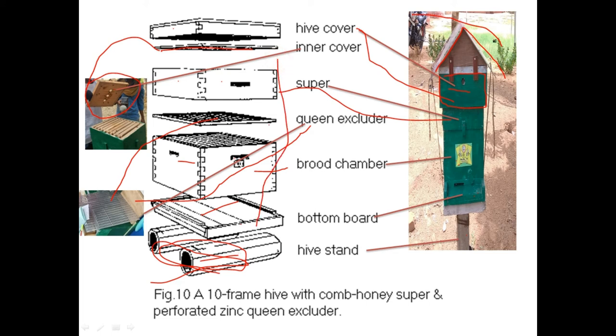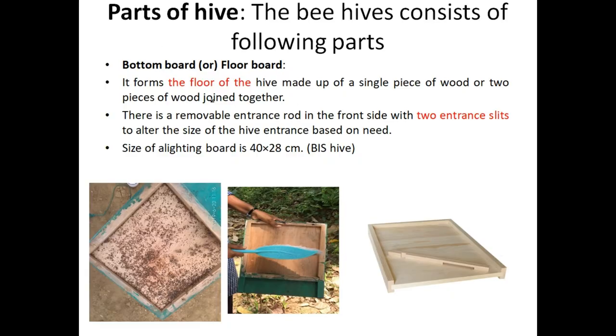Here the picture shows a 10-frame setup, but our apiary uses an 8-frame Apis cerana indica colony. The 10-frame setup is for Apis mellifera. Now let us go through the parts of the box.